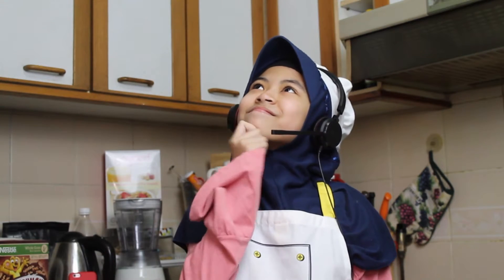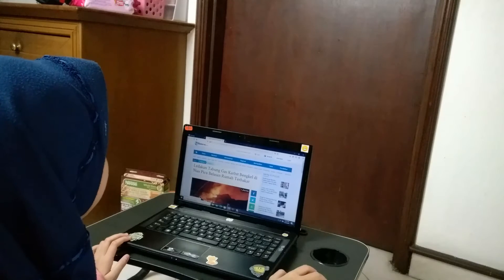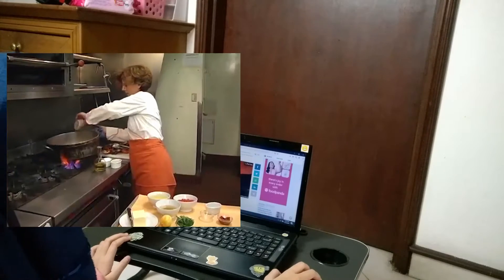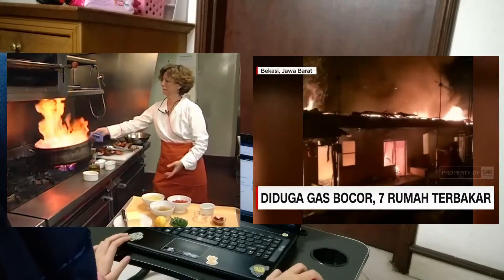What is it? Kitchen is one of my favorite places. But the kitchen is also dangerous because there are fire and gas that can easily burn.